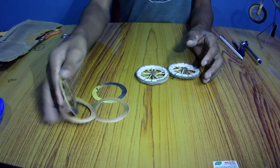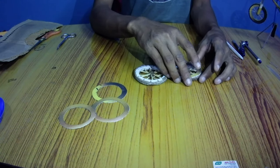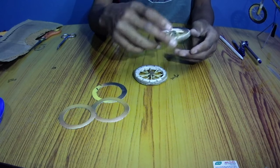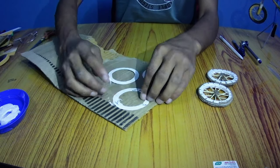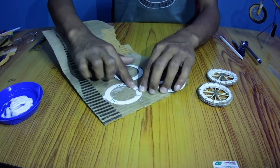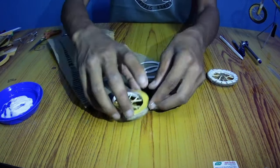To make it more attractive, let's add some colorful papers on both sides of the wheel. I used black and yellow gradient color papers. Now apply some glue on it, then stick it to the sides of the wheels.